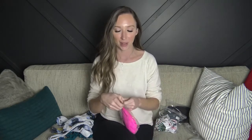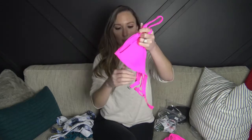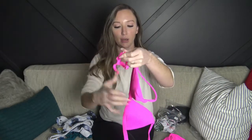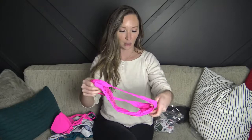Next up is this bright pink one — it's more of a basic triangle suit. The straps are adjustable and the back is adjustable as well with a little slider so you can make it tighter. This one has a normal clasp, and again removable padding. The color is beautiful, the material is really soft, and it looks really cute.